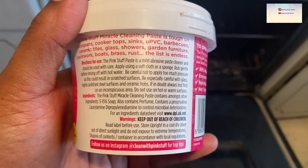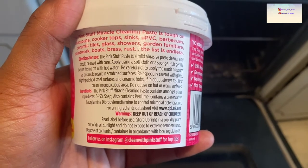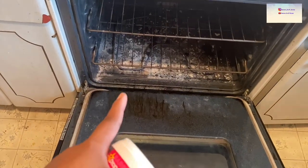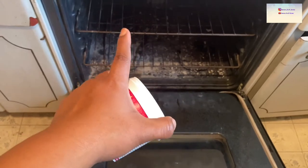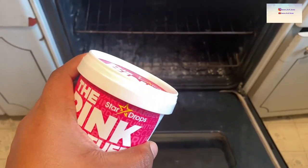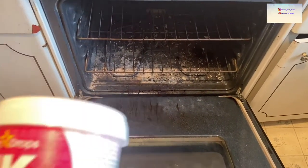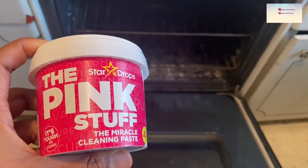The directions say to apply using a soft cloth and rub gently. I'm going to go ahead and apply this on the door, then lift the little coil heating coil up, take the racks out, put this on there, and let it sit while I clean up the rest of my mess. Then I'll come back and show you guys.